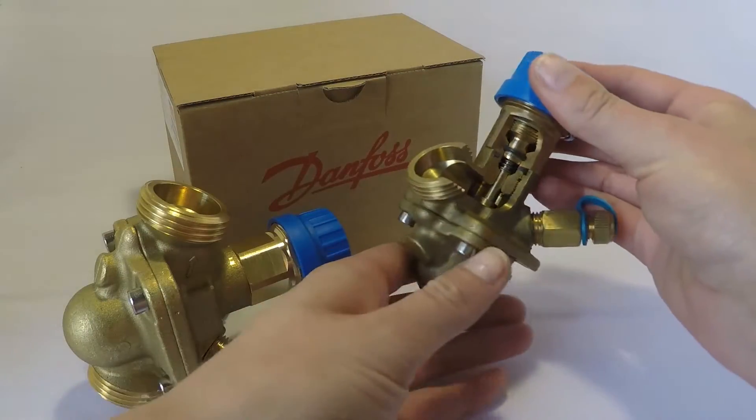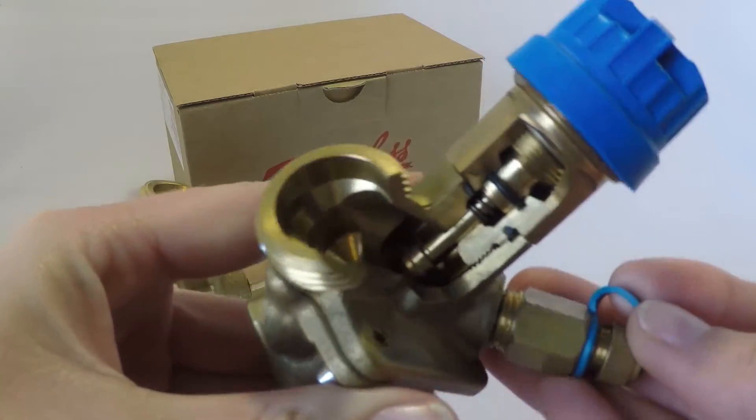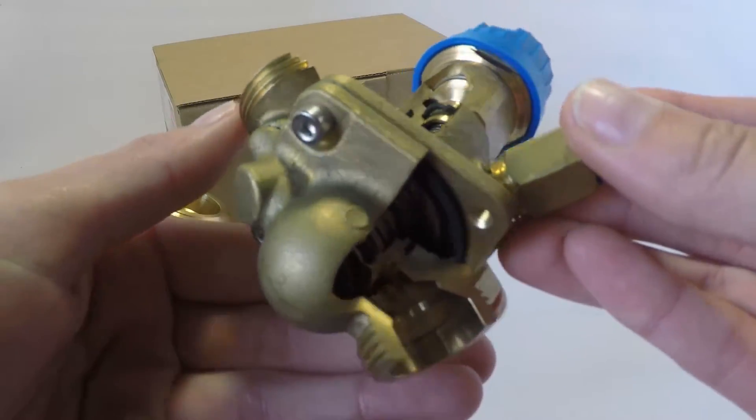Here I've also got a valve that is cut open on the side — it's a demo valve of ours — so you can actually see what goes into the valve.